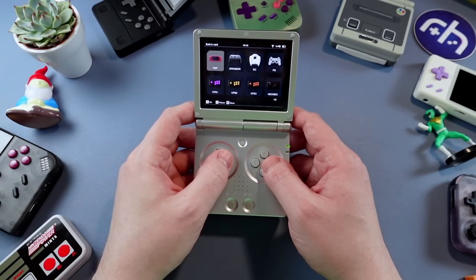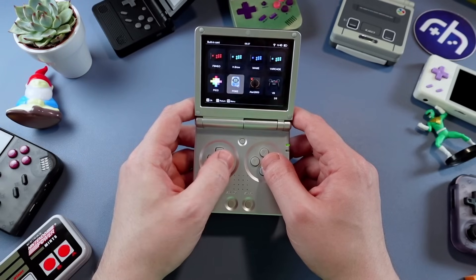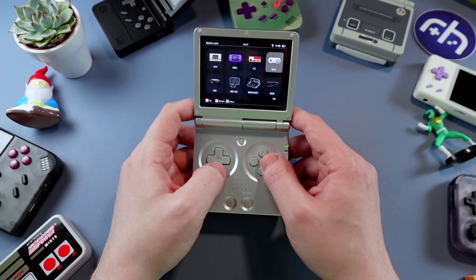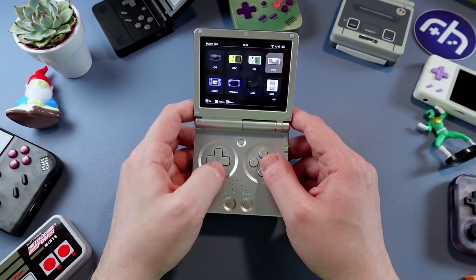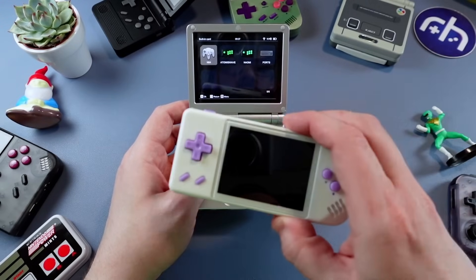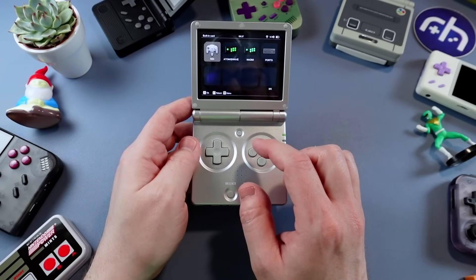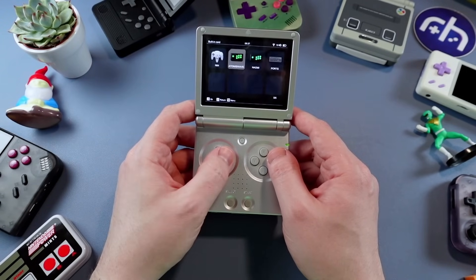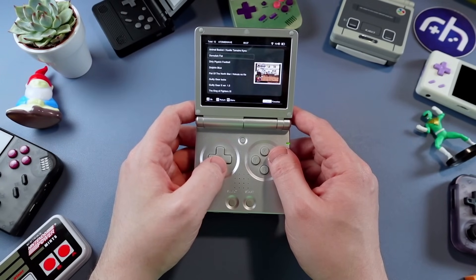Some different systems on here: PSP, OpenBOR, Dreamcast, PlayStation, Neo Geo, all the CPS 1, 2, 3, Pico-8, Game & Watch, GBA, Famicom, NES, SNES, SMS, GBC, GB, NDS — glad to see NDS, missed that on the 28XX although they just added it. N64 is a little strange without a stick, but a number of games worked okay. I've recently fallen in love with Atomiswave. You also have Naomi, ports, Cave Story, and even Super Noah's Ark 3D.